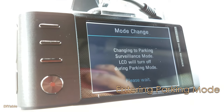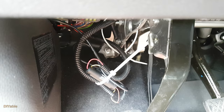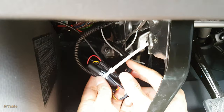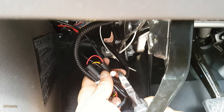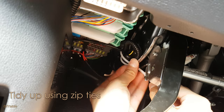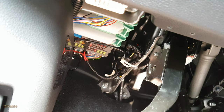Parking recording will now start. Everything is working as expected. If you've seen my videos before, you know what I'm going to do next — tidy up using my favorite zip ties, because you want the installation to look like a pro job.